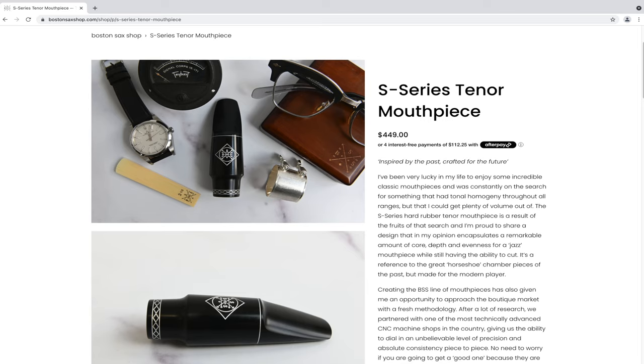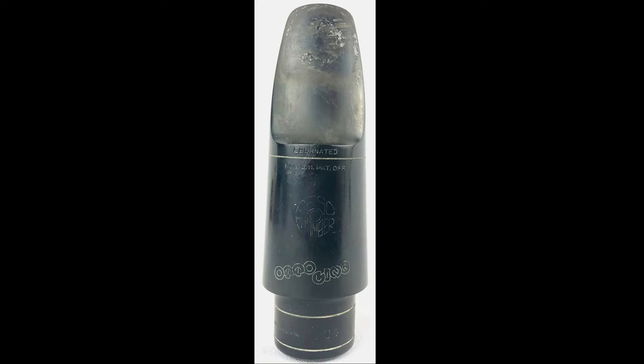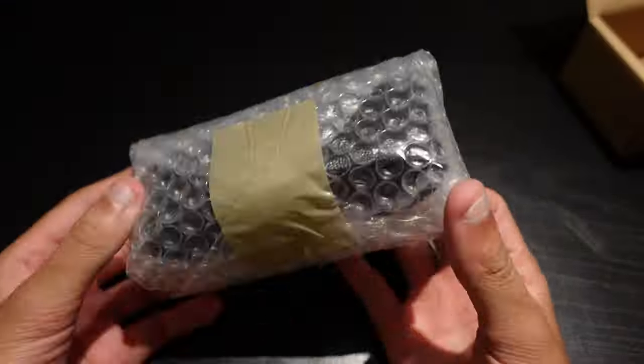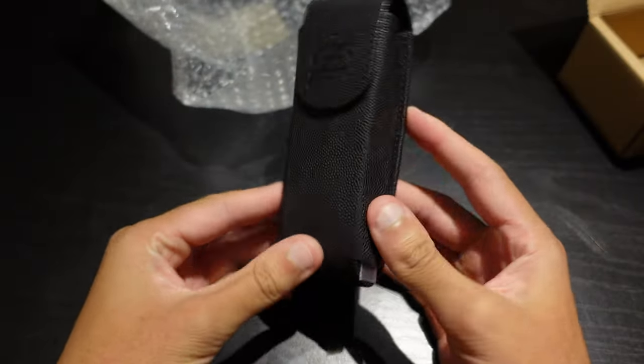There are currently two different ones on the market right now: the first being the S-series, and the newer one being the R-series. Both of them are reinterpretations of old vintage mouthpieces. Keep in mind that these are not copies — modern technology is used to manufacture these, and you can get them in a variety of new tip openings that were not previously available.